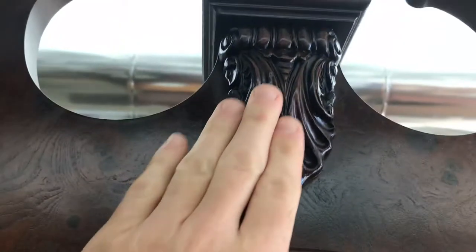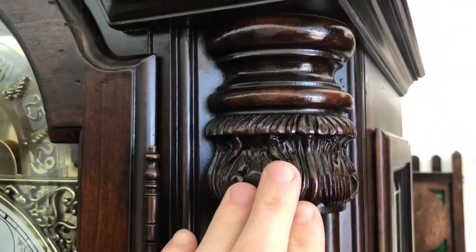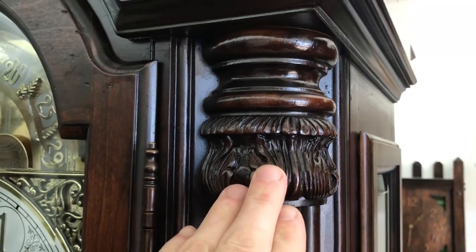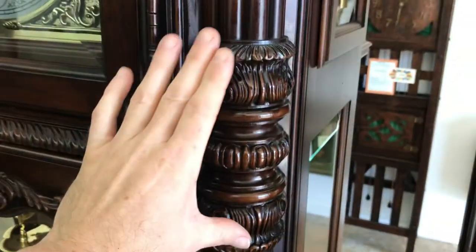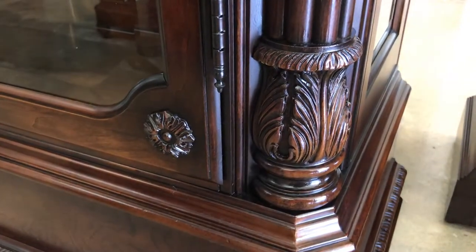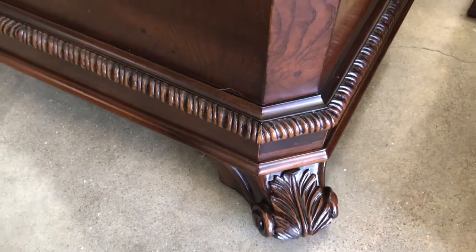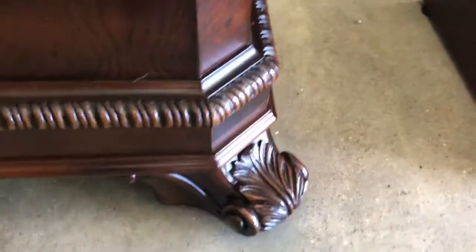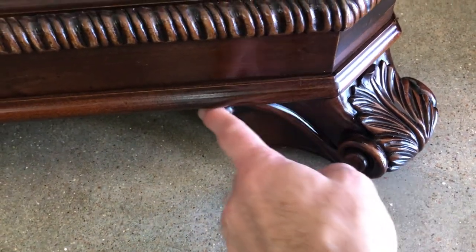Directly underneath it, it has this deeply carved applique. Following that down, the columns on the side also have a very similar carving to the applique and the finial at the top, then there's about six inches of it right here in the middle, and then down at the base of the columns also. Again, all this matches the finial and the applique underneath. My favorite part about this clock — I think it's probably the only one that has feet like this. Same carving; the feet stick way far out from the clock, and the carving goes underneath the clock also.